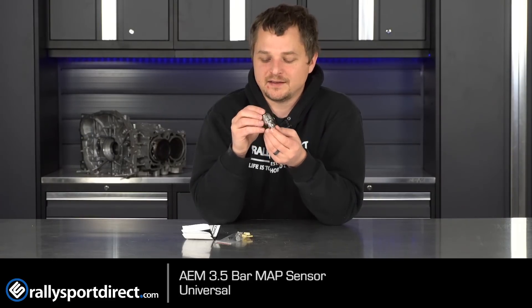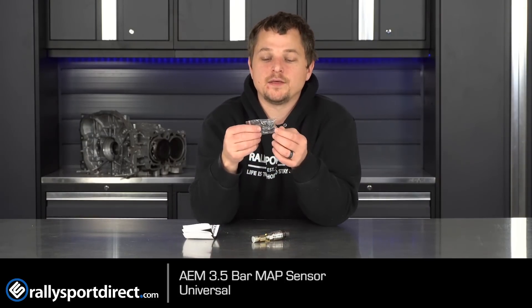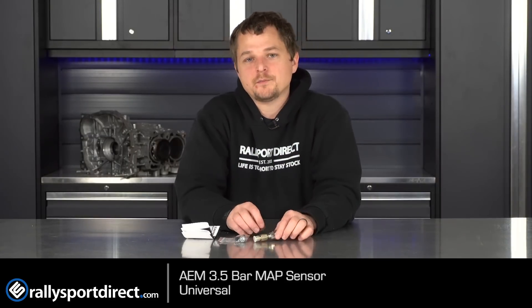This is what most tuners prefer — this type of map sensor. It does include everything you're going to need to install, including some adapters. So maybe you don't have this style of thread — well, they include more. Or you want to just hook it up remotely and run a vacuum line to it — boom, you can do that as well. And it does come with all your harness pins and connector. There are also a lot of companies out there — and I'm talking about Subarus of course — who make speed density kits that'll actually have those pins already, so it's basically plug and play. And there are also a lot of companies out there who make manifold adapters, so you can just screw this into an adapter, bolt it down to the manifold, and you're good to go.